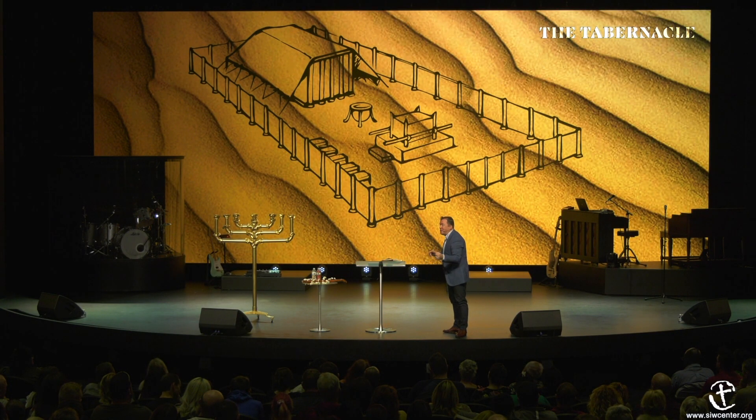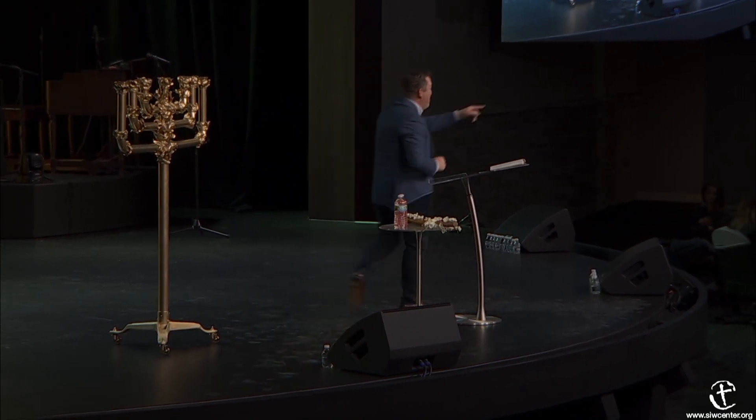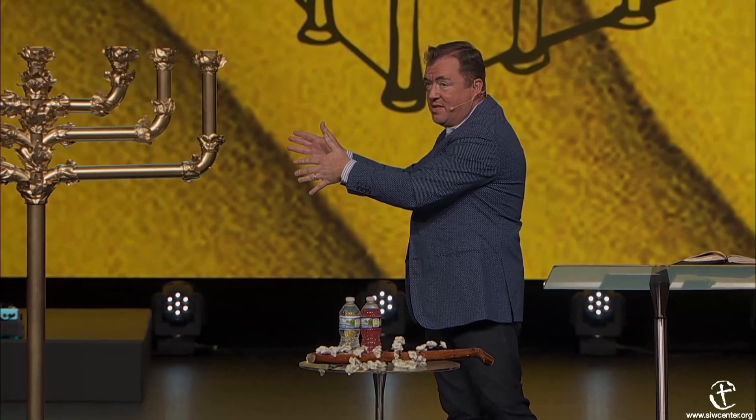The rapture will happen in a moment, in a twinkling of an eye—the blink of your eye. Every time you see a lamp, it should remind you of the resurrection. In a moment, in a twinkling of an eye, we're going to be caught up to meet him in the air. So it has almonds all connected out of one piece, and then the oil—the fuel for the candlestick.